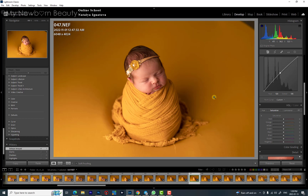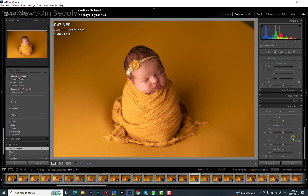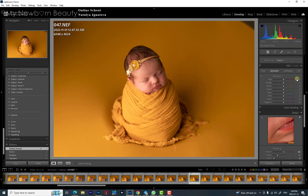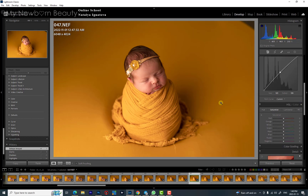Next we see the Hue Saturation Luminosity panel. Most photographers work in this panel, but personally I prefer to work with Camera Calibration — it's amazing and works so much better. I'll explain the difference: if you see a red overcast in your image and try to work with hue in the red channel in HSL to reduce the red, adding orange will appear in the whole image and it will look really muddy and orangey — which is not pretty.